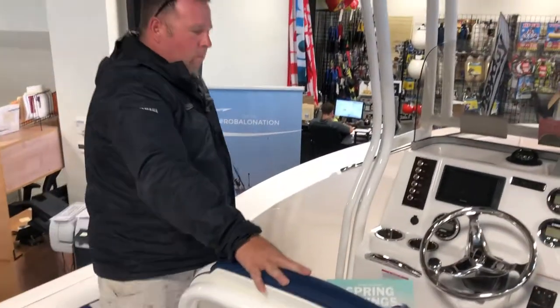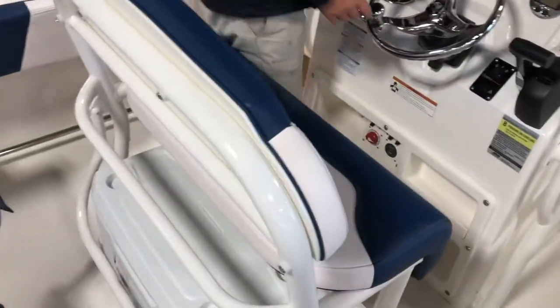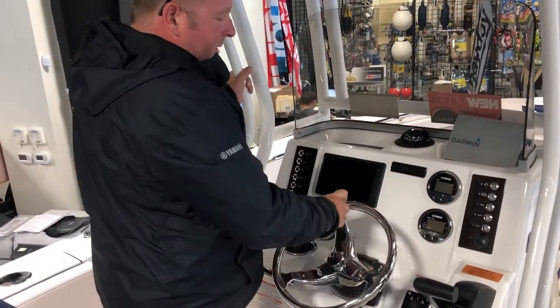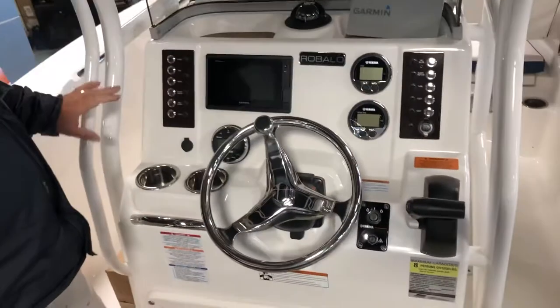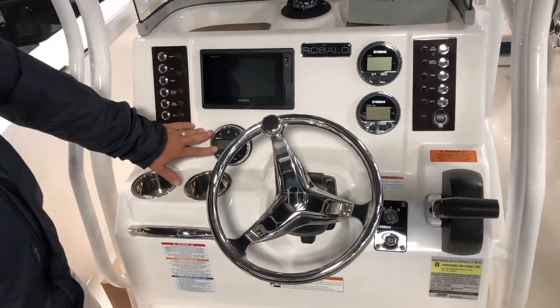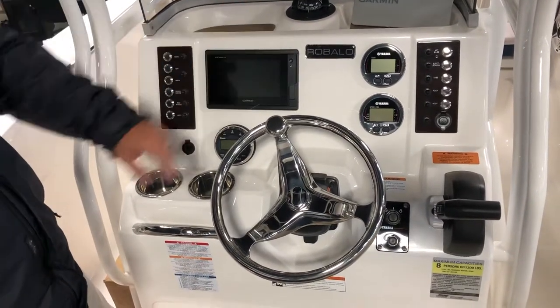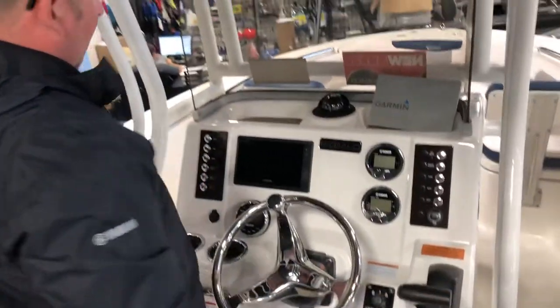Nice leaning post, making it very comfortable with a steel steering knob — you can turn on a dime. You'll notice the dashboard is laid out very, very nicely. Everything's at a finger's touch: you've got your Bluetooth Clarion radio right here, you also have your GPS Garmin and all your engine diagnostics, all your switches, obviously the throttle, trim, tilt — everything at a finger's touch.